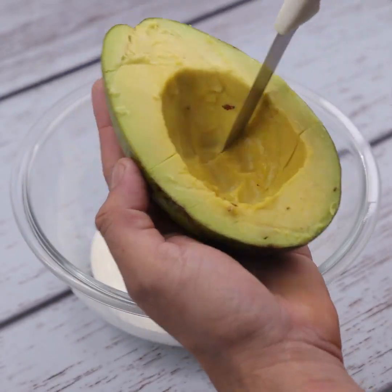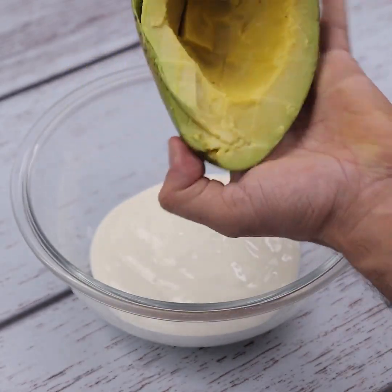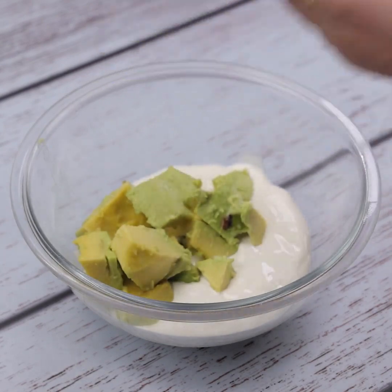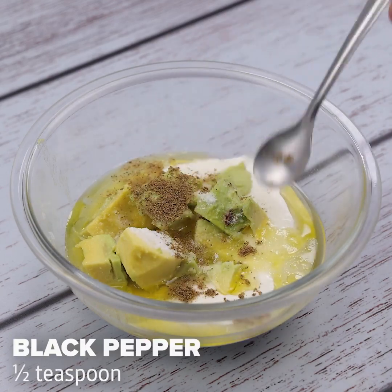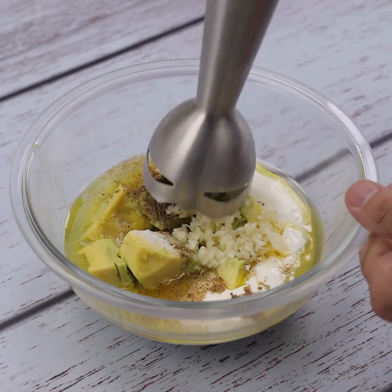I will cut it into small cubes, this way as I am doing. Let's add a tablespoon of olive oil, the juice of a lime, a teaspoon of salt, half a teaspoon of black pepper, and also two cloves of garlic.